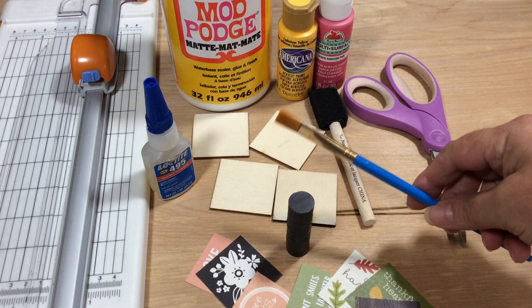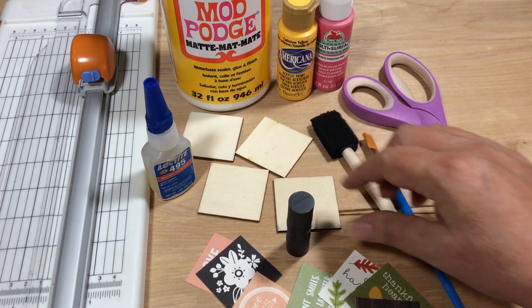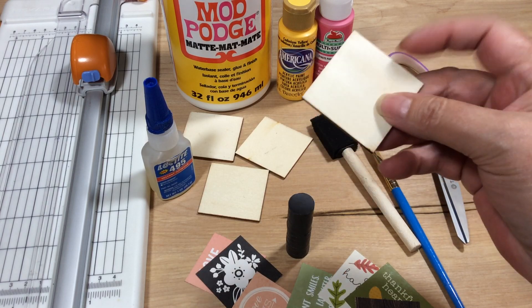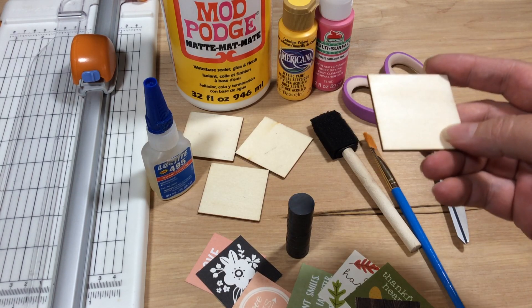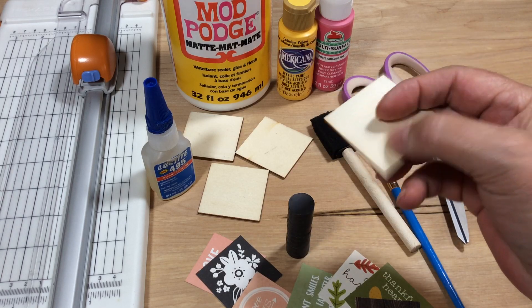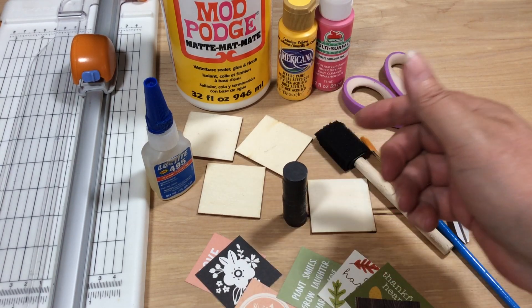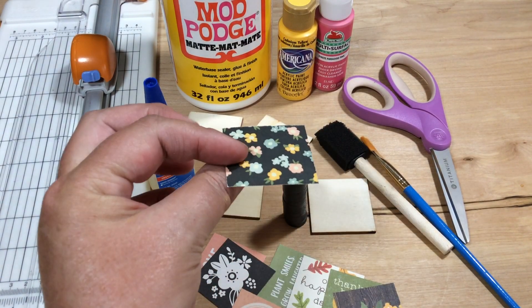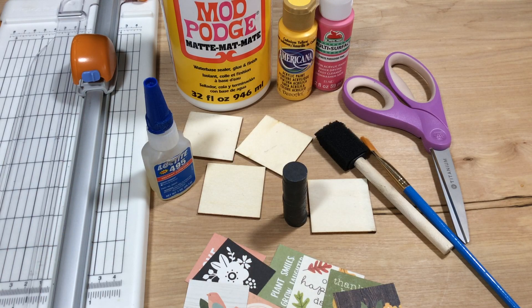You're gonna need some kind of paintbrush — just cheap little paintbrushes — or you can use these little sponges. My little two-inch by two-inch wood squares I order from Amazon, just crafting wood. I am not affiliated with Amazon or anyone. I'll provide the link to the person I buy mine from. Some magnets — I order these from Amazon as well, and I'll add that link.